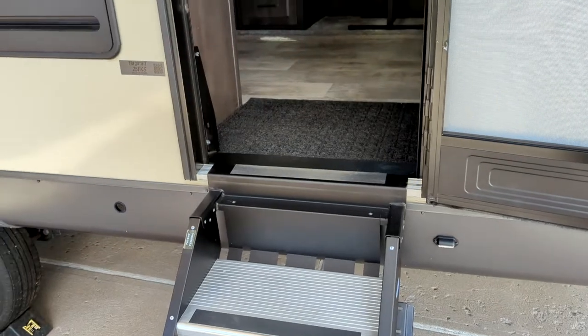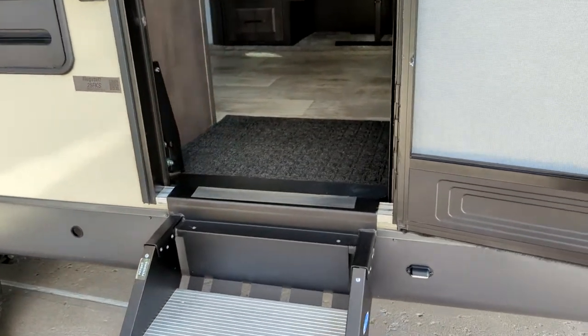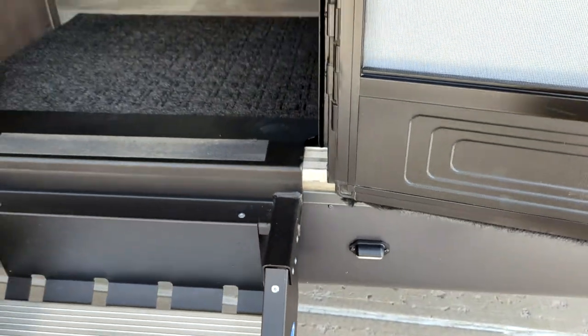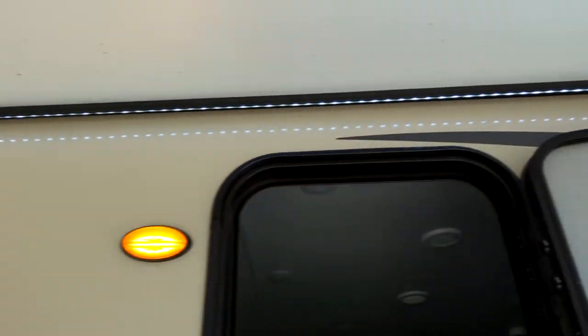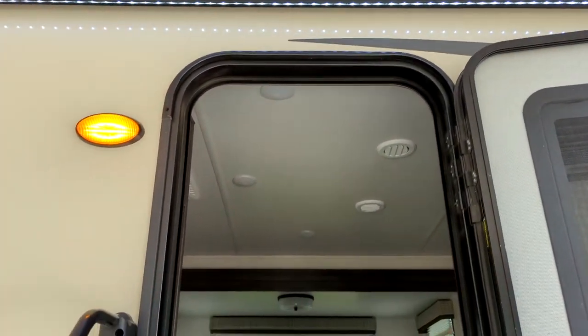I'm going to briefly show you with that app the exterior lights you can control. There's the step light, which is really nice to have. You have your porch light and then of course your awning light, which is an LED that goes across the whole area and lights it up really, really well.